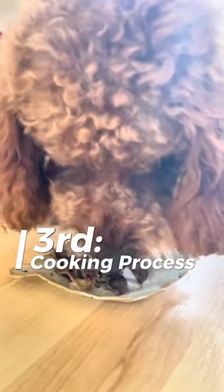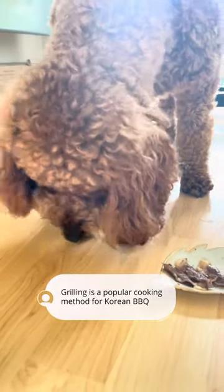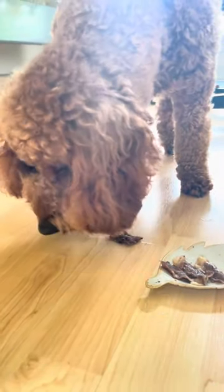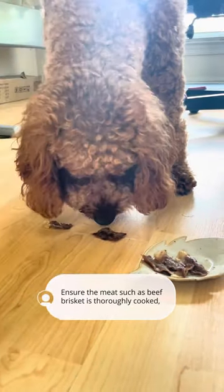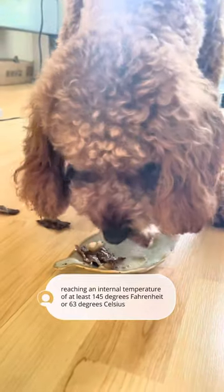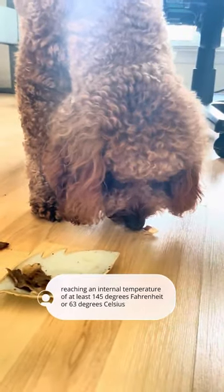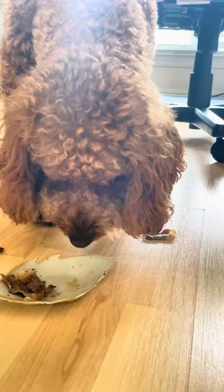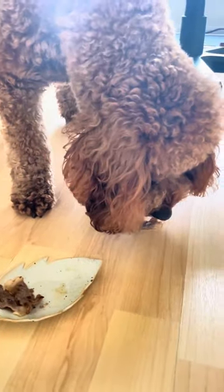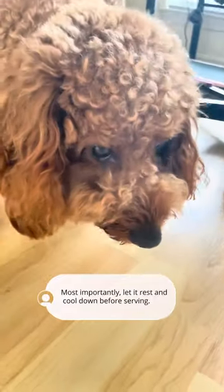Third, cooking process. Grilling is a popular cooking method for Korean barbecue. Ensure the meat, such as beef brisket, is thoroughly cooked, reaching an internal temperature of at least 145 degrees Fahrenheit or 63 degrees Celsius, to ensure it's safe for your dog to consume. Most importantly, let it rest and cool down before serving.